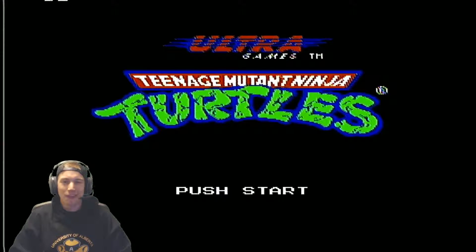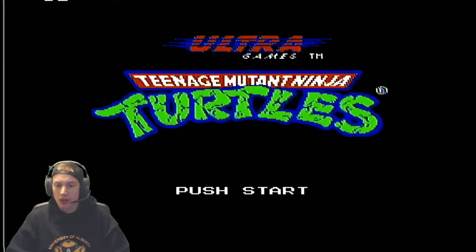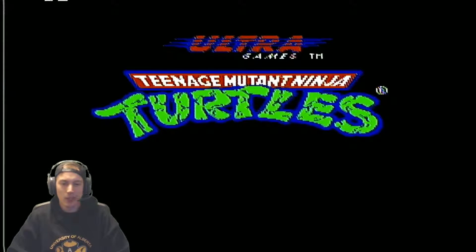Raphael — love it. Teenage motherfucking Mutant Ninja Turtles, welcome to it. We got this sick background tune. Leo, Katana Blades — love it. You know this game's epic just from the very get-go. Right from the start, it's an epic game. Let's do it up, here we go.